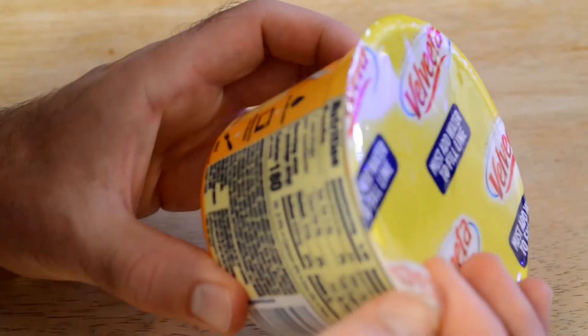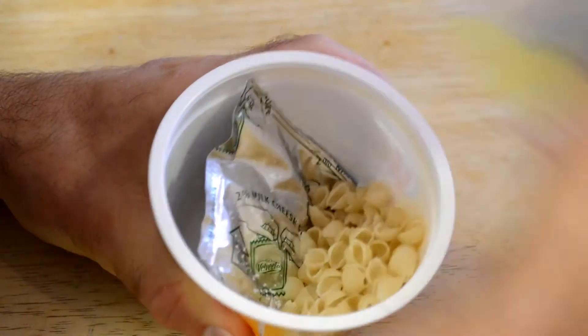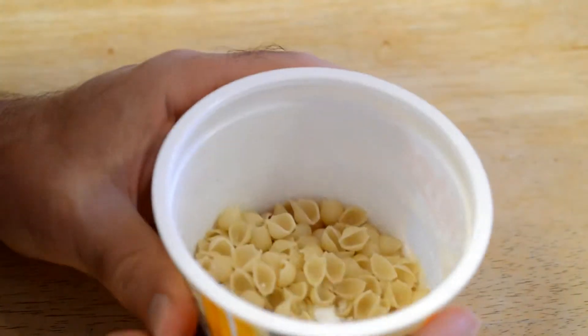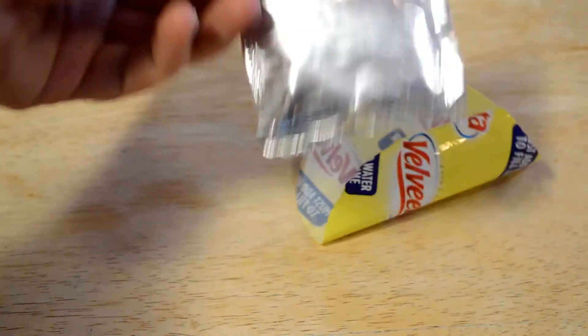Let's open it up. Directions: just add water, microwave for three and a half minutes, and enjoy. Check this out — you have a little line, so that's your fill line. You just kind of fill that up with some cool water. I'm going to put it in the microwave for three and a half minutes and then we will see how this tastes. Let me just show you the packet here — that's what the packet looks like.